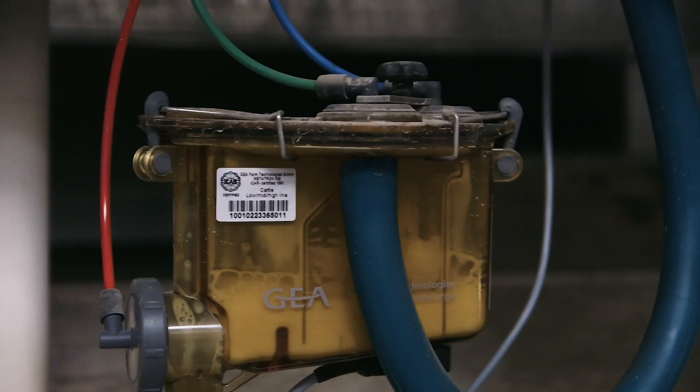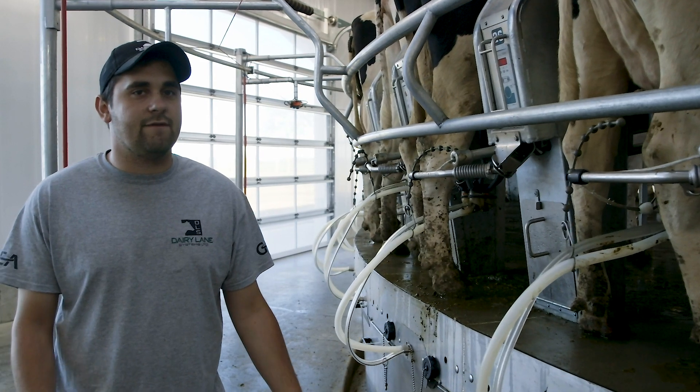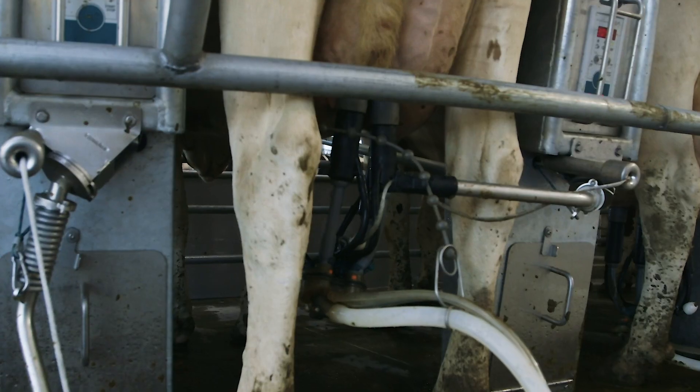Once they're done being milked and stop dropping milk, the Demetron 70 realizes that and it'll pull away and drop off the milking unit itself.